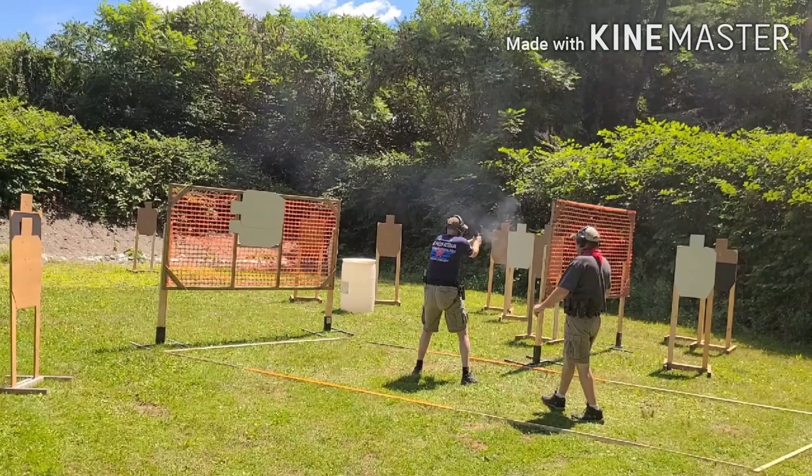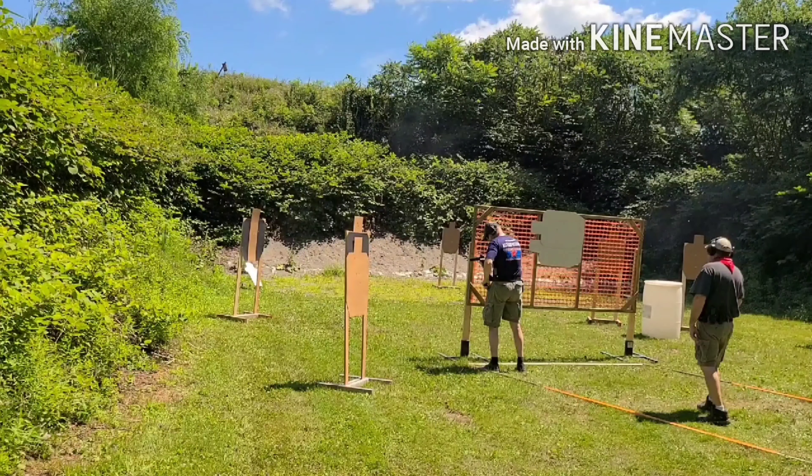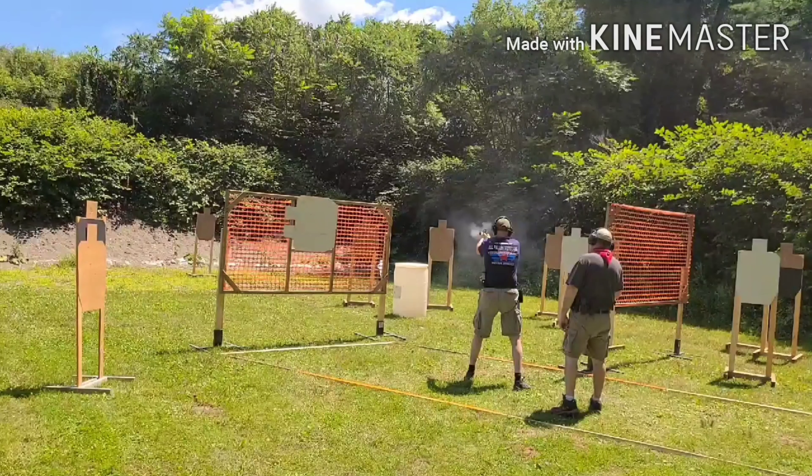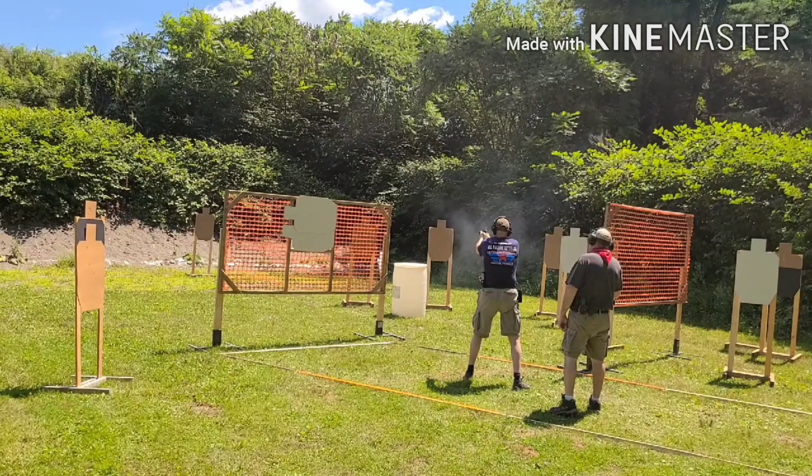Overall this was a great run. I've had a lot of improvement on my movement. I didn't get to shoot that other stage that was really movement-heavy and would have highlighted what I've been practicing, but this still was a good stage. A lot of progress with my movement. It was a little questionable on when I posted up — I could have shot that a lot faster and saved that reload. The problem is I'm just learning this — the 2011 is a new platform for me.